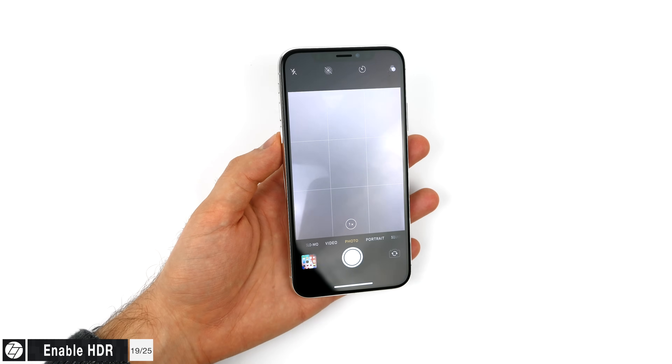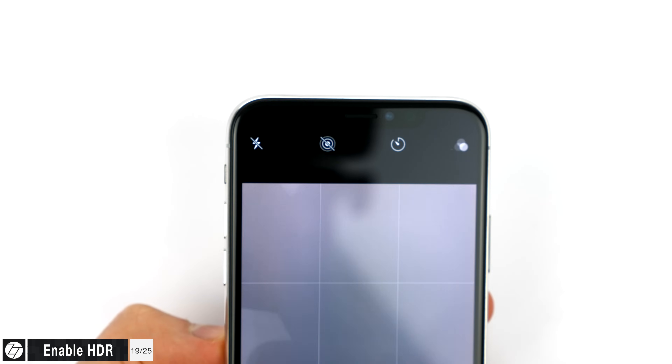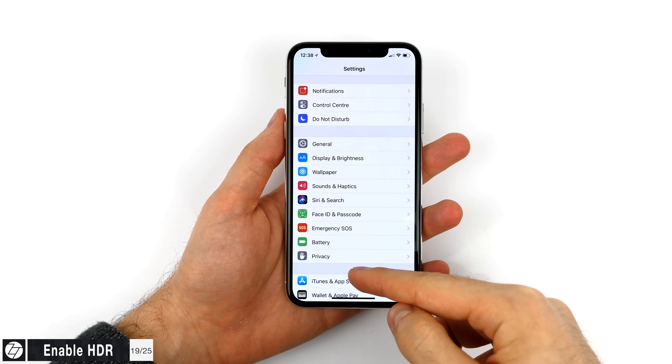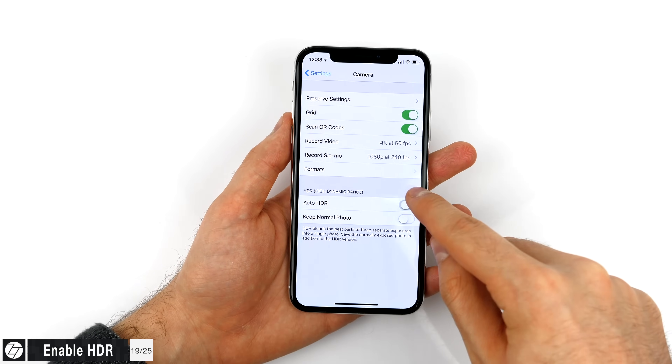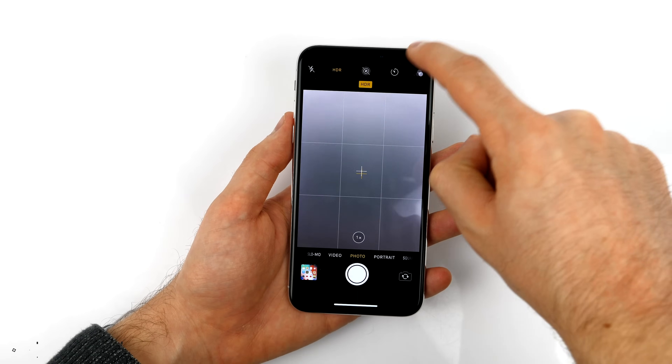The HDR button in the camera app is now gone. That's because the A11 chip is so powerful that it always takes an HDR shot now, processing it according to what it sees in that specific scene. But if you want the HDR button back, just go into Settings, then Camera, and disable Auto HDR. Now the HDR button will be back in the camera app.